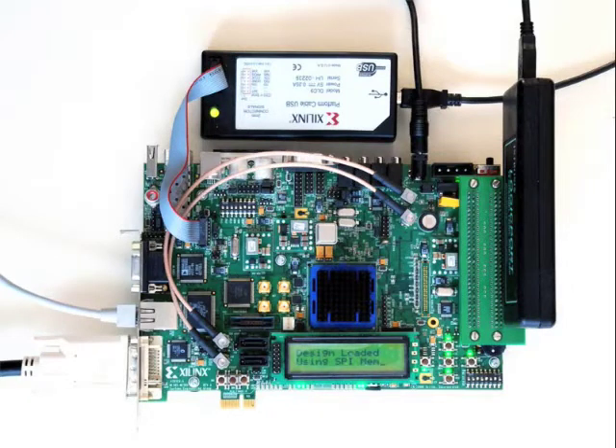Hi, I'm Koon and I'd like to give you a demo of my MPEG-2 decoder running on the Xilinx ML505 board.